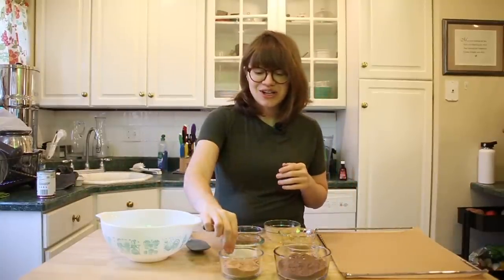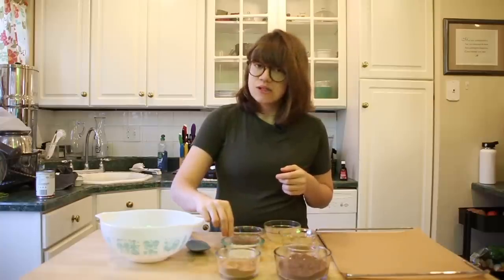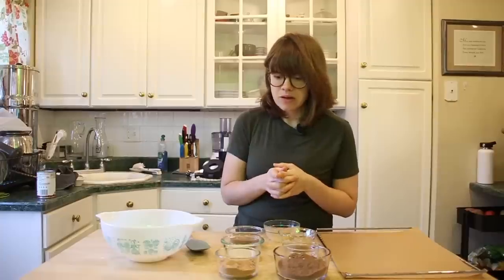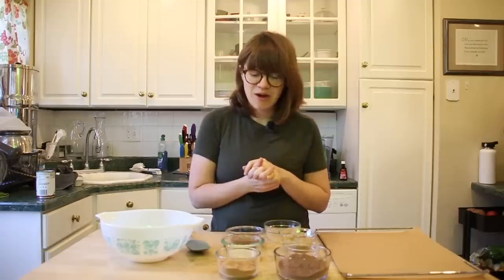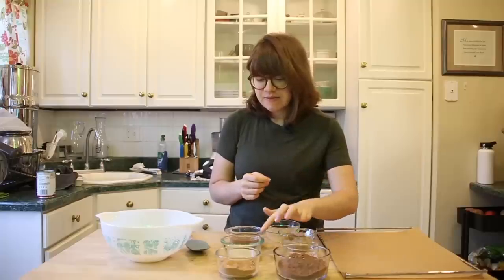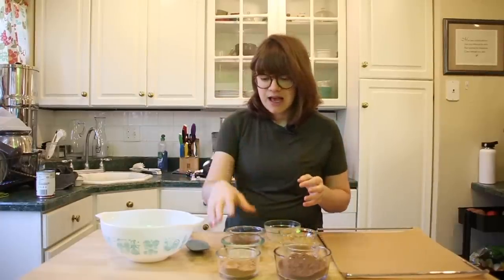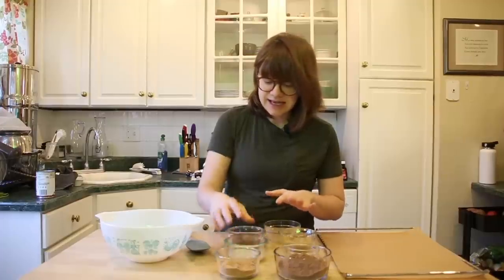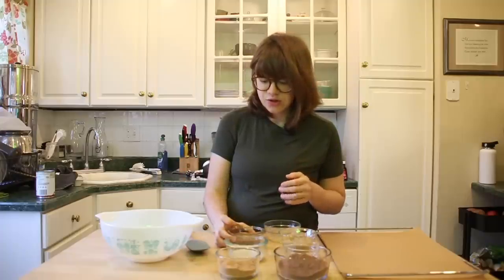For our sugar, I use date sugar — all it is is dehydrated dates that they've pulsed into a sugar. So that's half a cup of date sugar. I have two tablespoons of a non-dairy, unsweetened milk. And then I add in either some vanilla extract to make these just plain chocolate cookies, or I add in some peppermint extract to make these a chocolate peppermint cookie, kind of like those thin mints. For the vanilla extract, it's about one fourth of a teaspoon. If you're doing the peppermint extract, it's like two to four drops — peppermint extract is very potent, so go easy. And the last ingredient is half a cup of raw almond butter. I just get ours from Trader Joe's, and that's it.